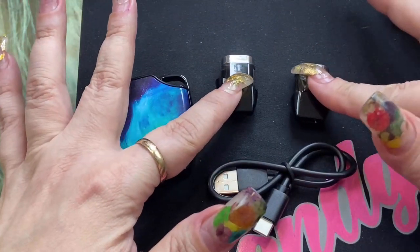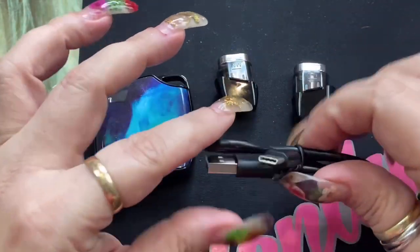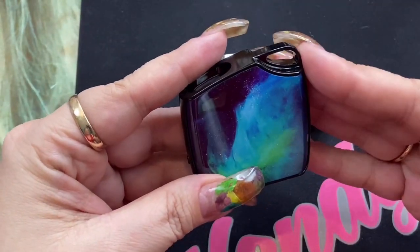You're going to get two pods — both of them have the same coil, which is a 1.4 ohm mouth to lung coil. You're going to get a Type-C charging cable, and then you're going to get your battery part of the device.